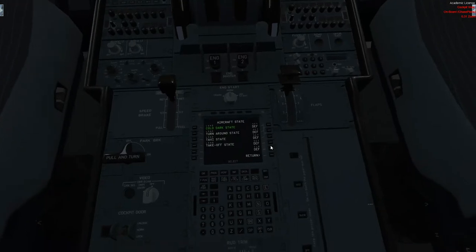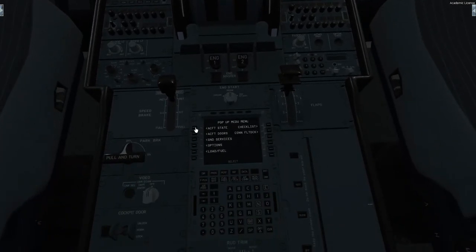The first thing you're going to notice is that when you load up the aircraft it's going to be in a default state. All you need to do is come down here to the pop-up MCDU menu — or failing that you can activate the 2D panel by clicking on the top left portion of either pilot's MCDU. For me I like to use the 3D one on the lower pedestal. Simply click aircraft state and then press cold and dark. Very simple.